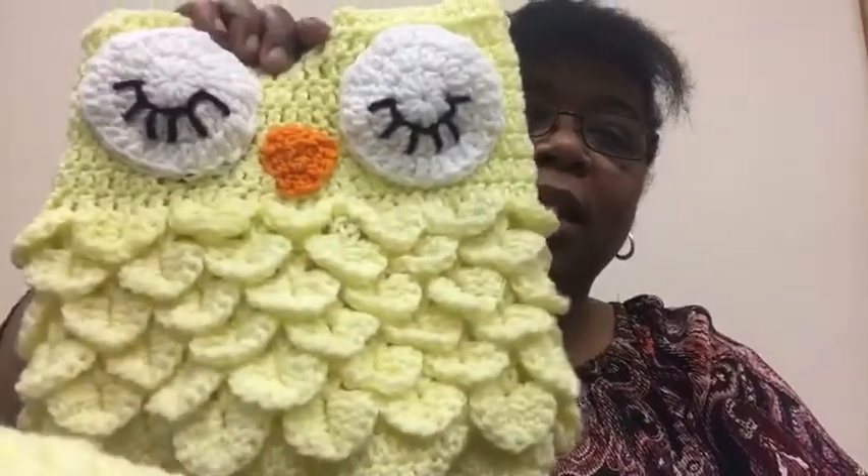On YouTube there is one — it's called crocodile stitch, doing crocodile stitch in the round or something like that — I couldn't tell you exactly who does it, but I will put a link to it. That is what I used when I did my very first one.